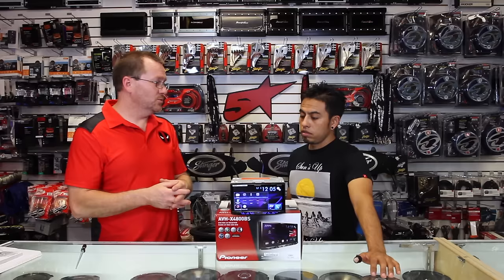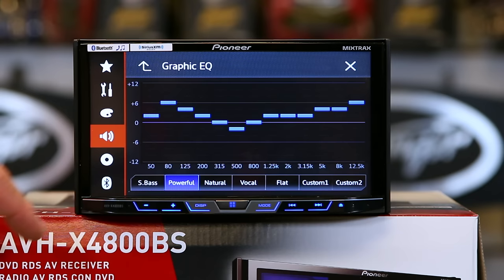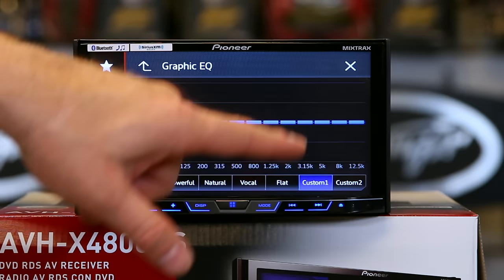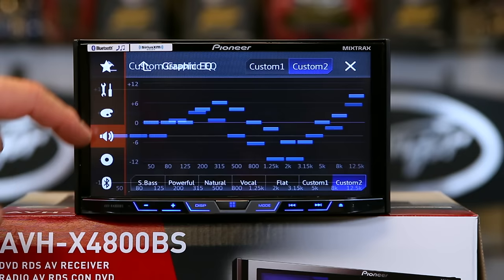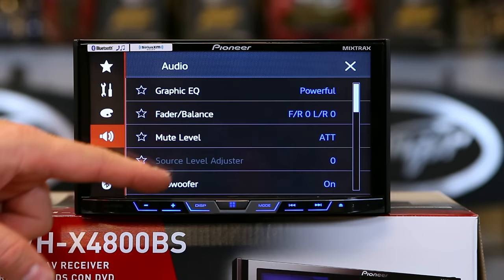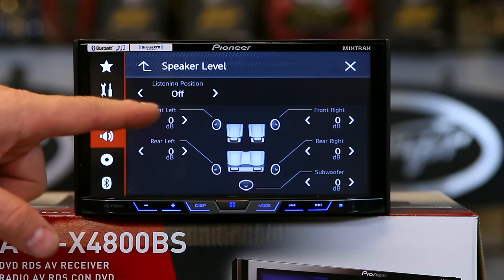It has 50 watts by 4 of internal power, and it still has a really awesome audio pack. The audio pack button is right here — it's the speaker icon. You go to the EQ and you have five presets as well as two customs, which allow you to make your own. You have 13 bands to play with, and as you can see it's very responsive. You can flip-flop between the two custom settings or go back and pick one of the presets. You have standard balance and fader, mute level, subwoofer on and off, and speaker level, which gives you the ability to turn each speaker up or down — really helpful when you get to time alignment.